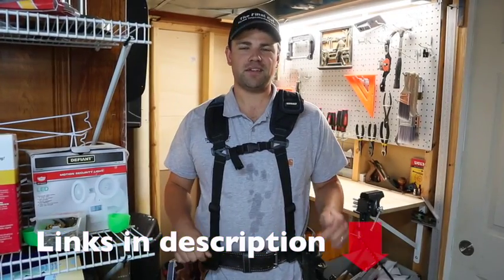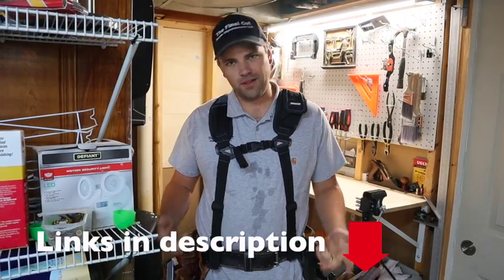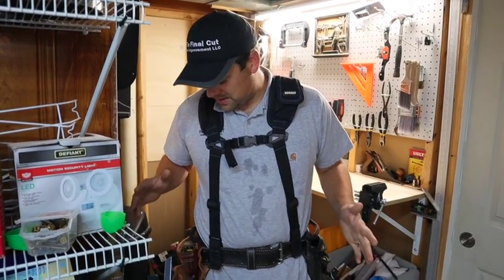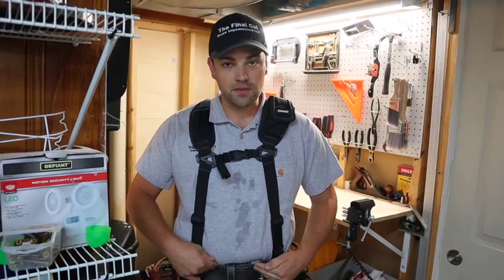I put a link in the description below to all of the different components of my tool belt as well as the tools that I have in here. It took me a while to get this figured out, so I'm going to start by going over my pouches and the actual components of the tool belt, and then I'll go over what's in each pouch.